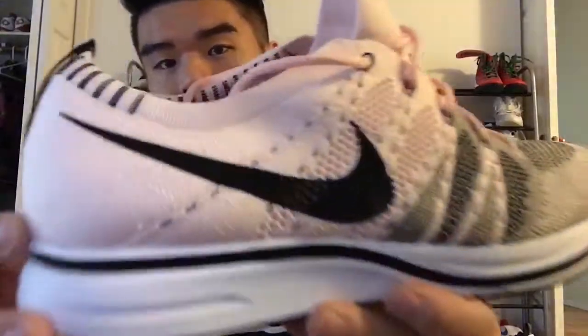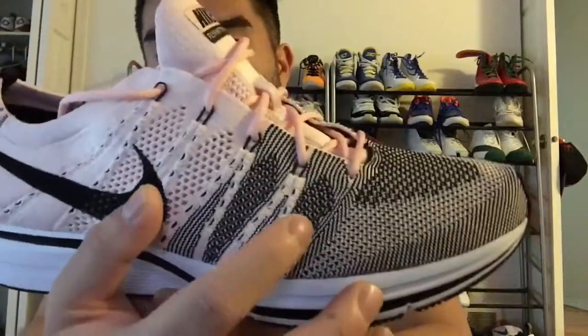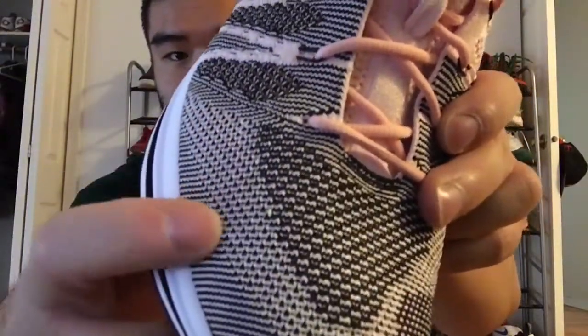Moving forward on the shoe, the front portion features a black and pink Flyknit weave. It's so fine to the point where it looks like this portion is actually white, but this is the Sunset Tint woven with the black. Each eyelet on the shoe features dynamic fly wire which is partially visible as it runs all the way to the footbed of the shoe. The interior of the shoe is unpadded — all Flyknit construction — with a nice thick Flyknit tongue.